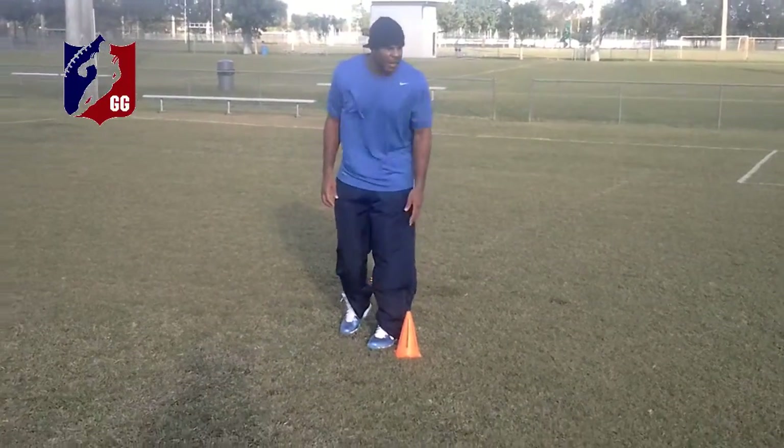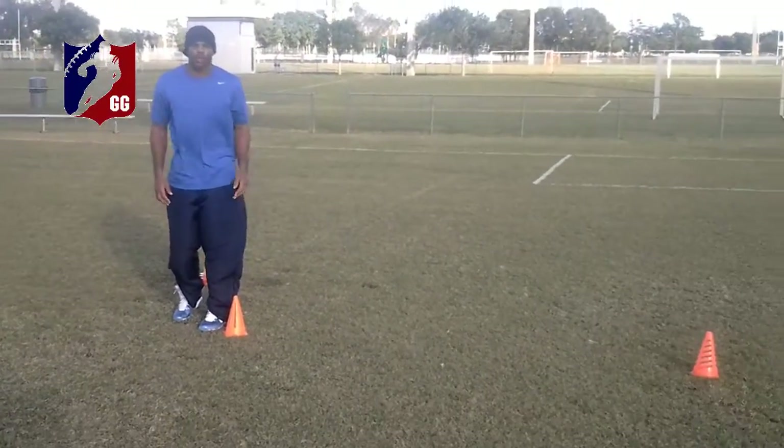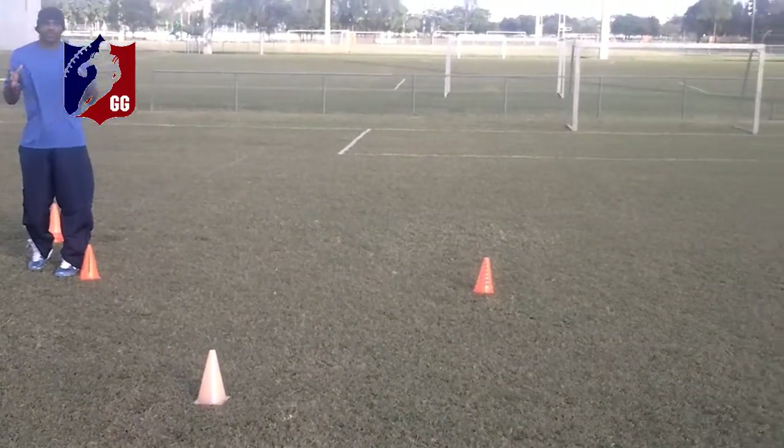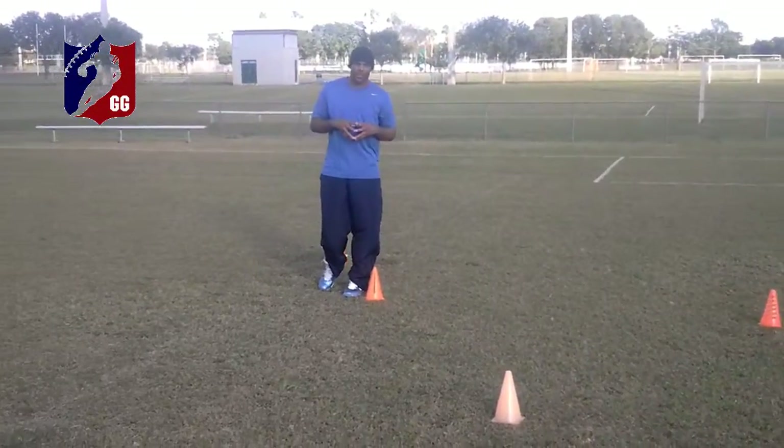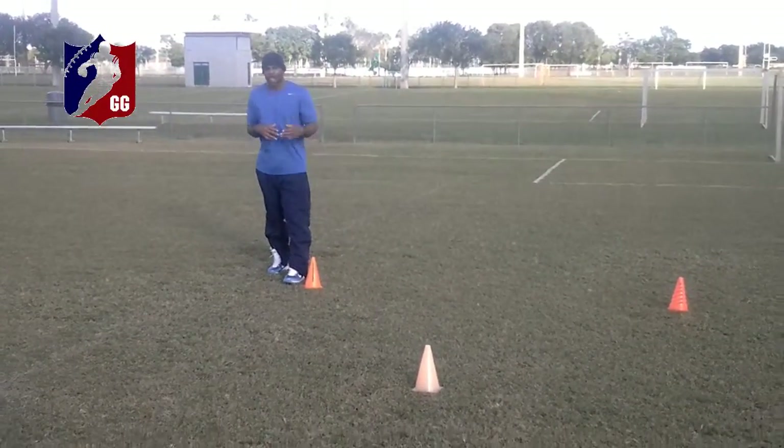I'm starting right here. As you can see, we only have a few cones — obviously you can add more as you want to, but this is just for demonstration purposes.